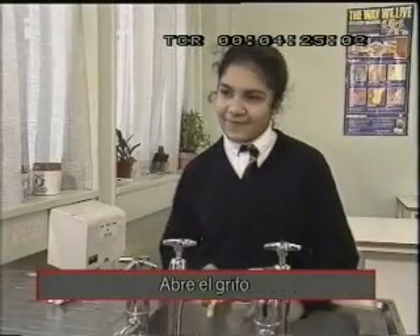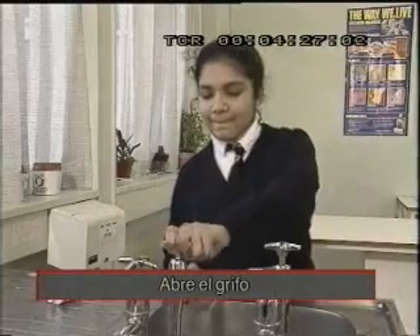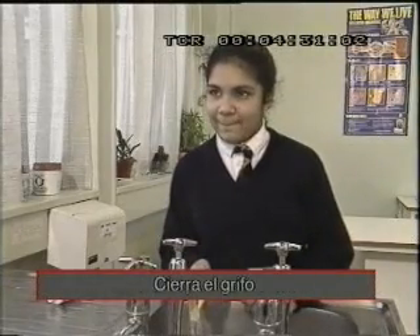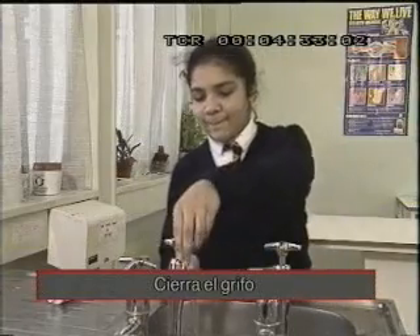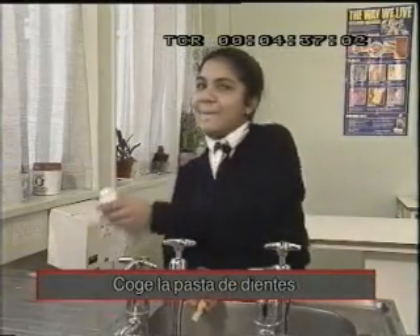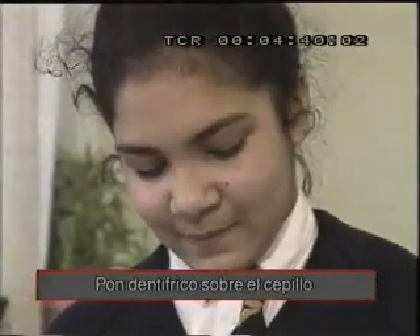Coge un cepillo de dientes. Abre el grifo. Lava el cepillo de dientes. Cierra el grifo. Coge la pasta de dientes. Pon el dentífrico sobre el cepillo.